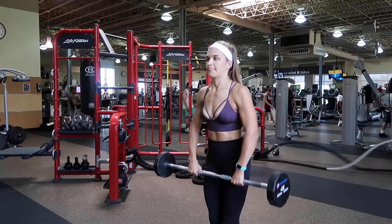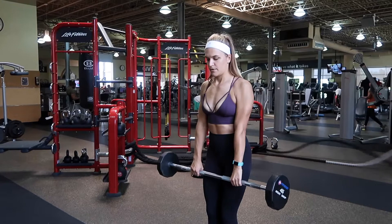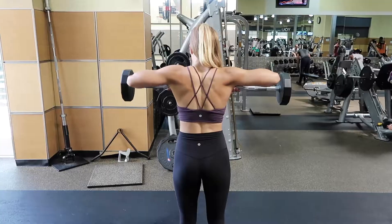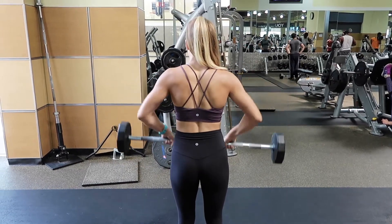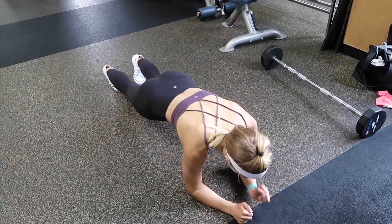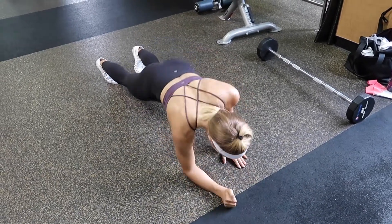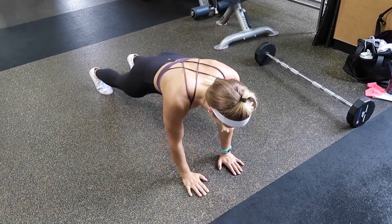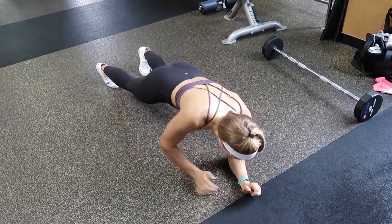After completing that superset three times, we're moving into our third and last superset beginning with the upright row. Grab a barbell with an overhand grip, hands about shoulder-width apart or slightly narrower, holding the weight close to your body. Pull upwards towards your chest, keeping your elbows flared out, stopping before your chin — you want your shoulders to be in line with your elbows at the top. Then drop the barbell and get right into a high plank for up-and-down planks: lower one elbow to the mat, then the other, then straighten back up. The goal is to maintain a solid plank with minimal hip swaying. If this is too challenging, substitute mountain climbers or just hold a high plank.